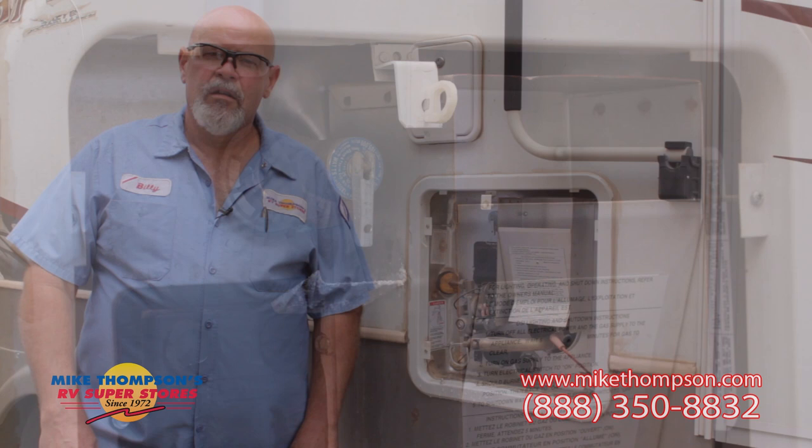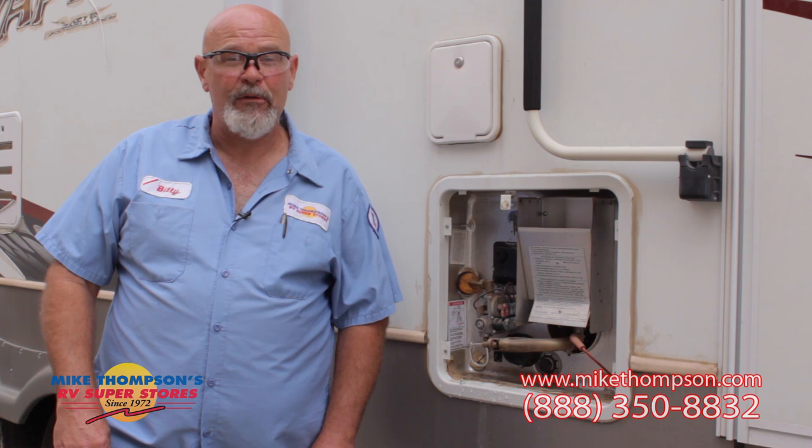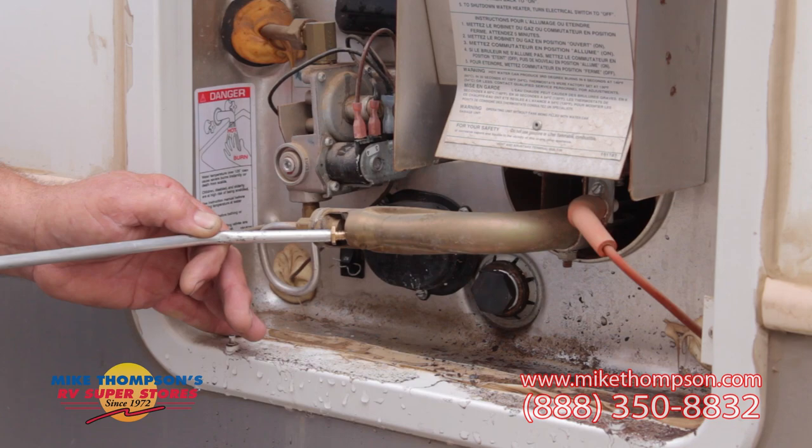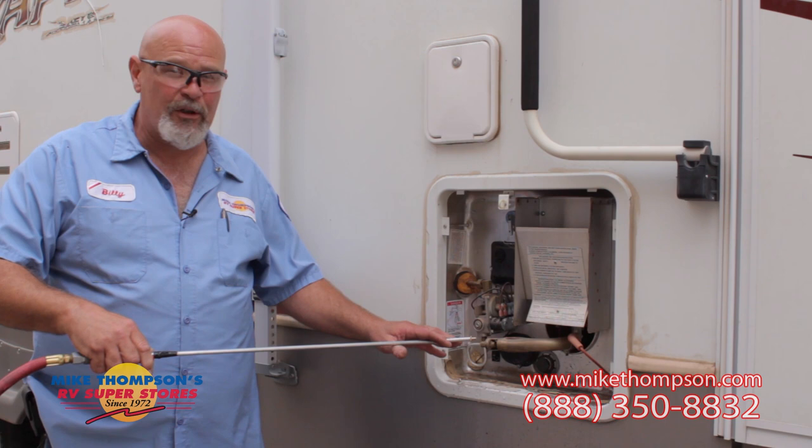Now we have the anode rod changed. The next part of this service is to clear any debris from the burner tube and burner chamber. Make sure you stand off to the side when you do this because debris will come out. We usually use compressed air. This is the burner tube. As you can see, quite a bit comes out. This is the burner chamber.